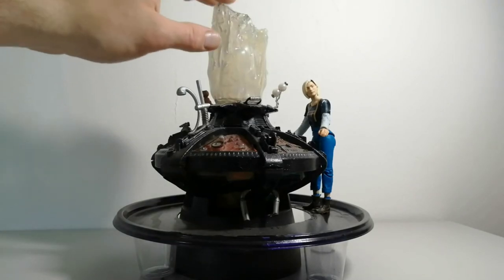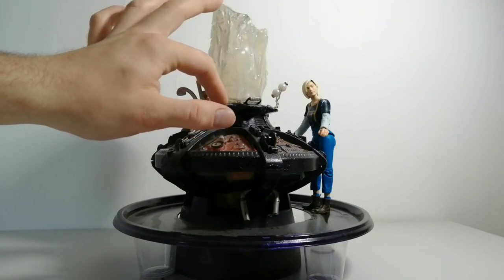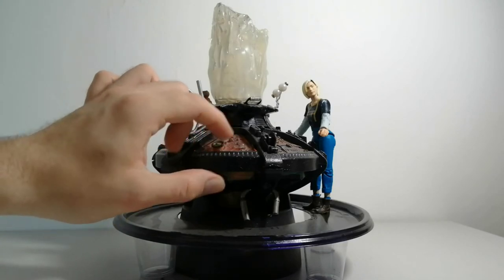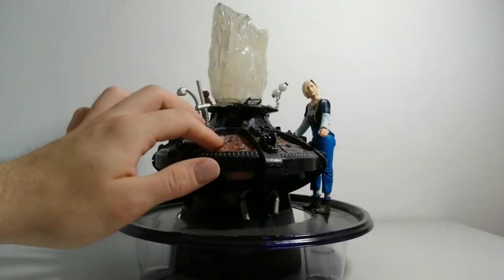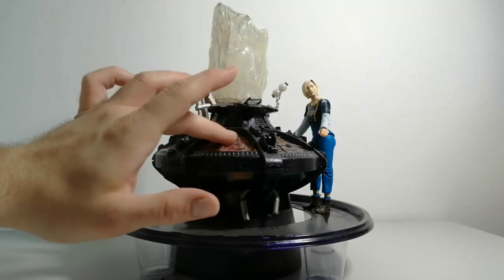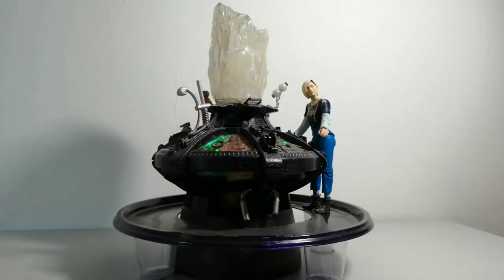I did try to keep the electronics so the rotor went up and down, but in the end it was better just to glue it in place. I was able to keep the light effects though. Unfortunately this console has green LEDs rather than clear LEDs, and I don't have the soldering skills to change them to orange. So when it lights up, it does light up green — but other than that, it's quite nice to be able to press the button still.